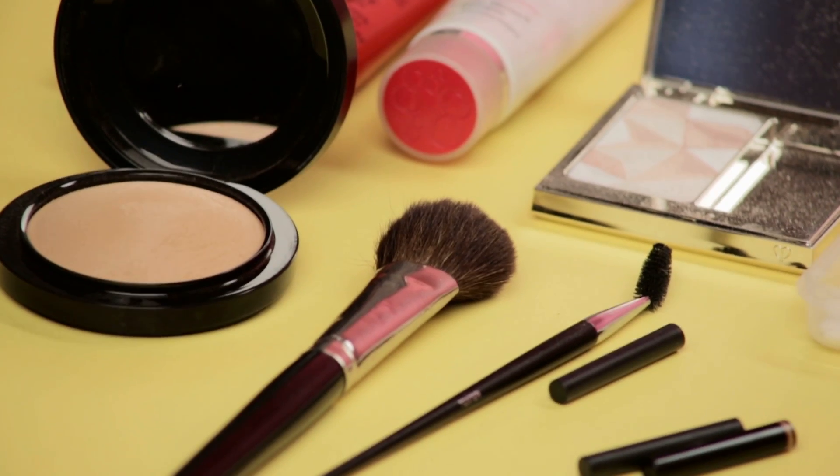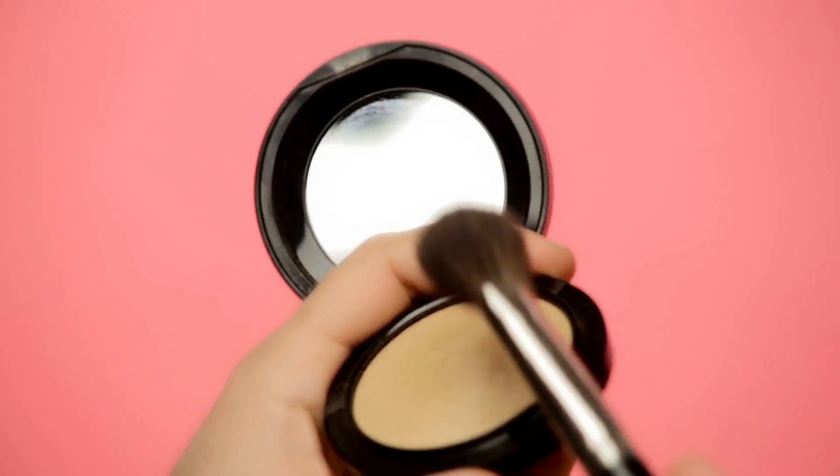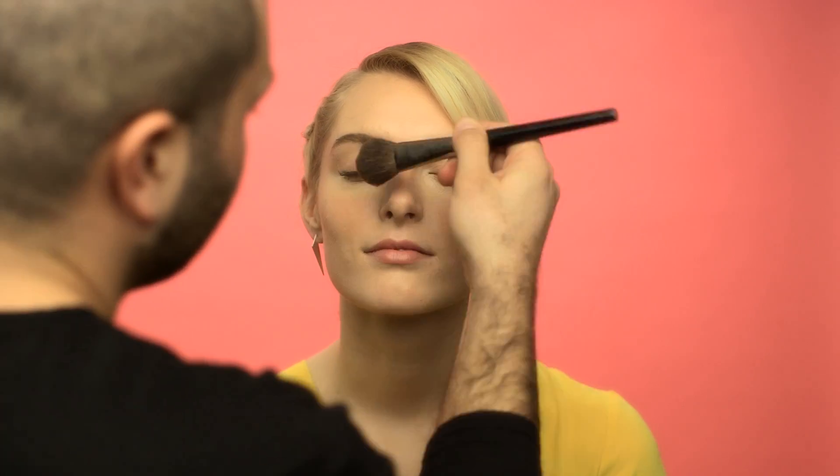If you don't have natural freckles, you have to fake this look convincingly. Lots of people get freckles when they've been in the sun or on vacation, so the first important step is choosing a beachy glow.